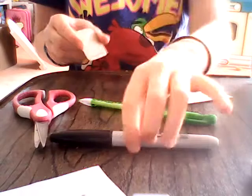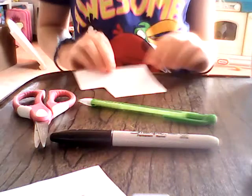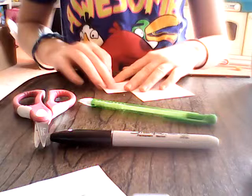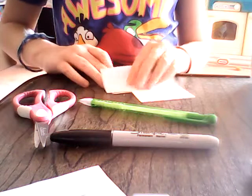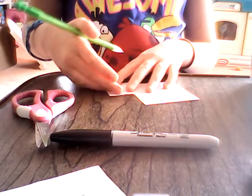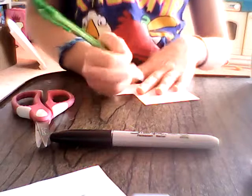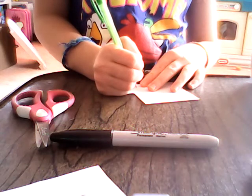You want that thin paper, or you want to outline the tablet with a black Sharpie marker so you can see through. What you're going to do is outline the screen, the home button, and the camera. I'm going to start with the camera.